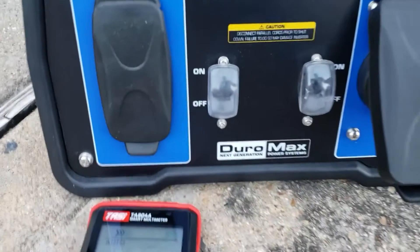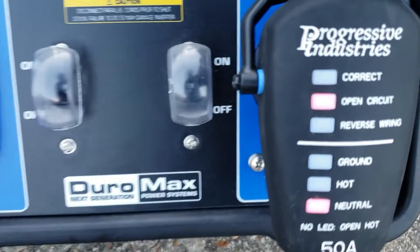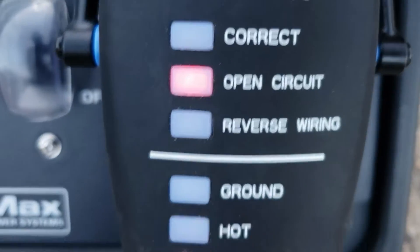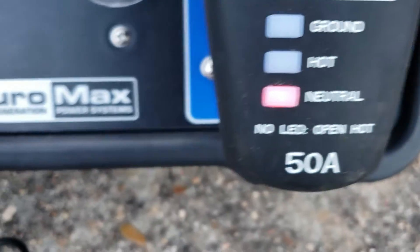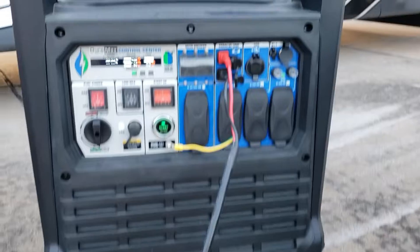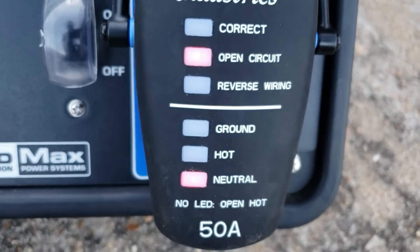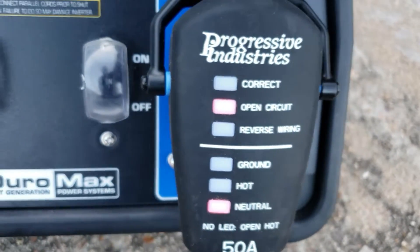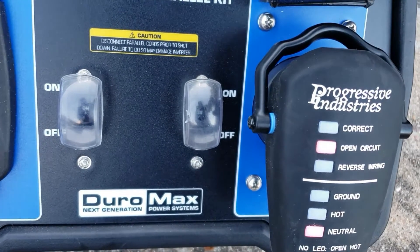Let's verify that right now. This is the XP9000 IH PK parallel kit. Let's see if it has 125 volts - we're going to test right here. There's an open circuit and that open circuit is the neutral. You can see it's detecting there's no neutral, meaning from your generator there's no neutral. We're going to test all of them to see if there's no neutral on the other ones. That's one thing you want to check.